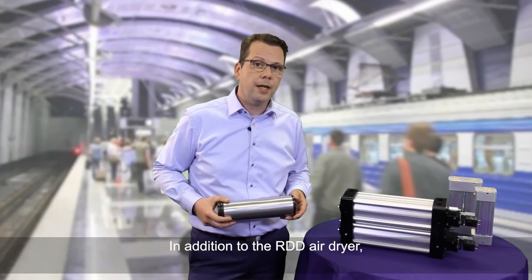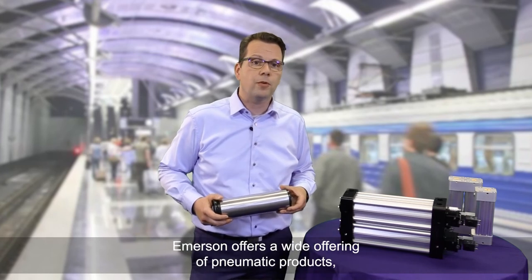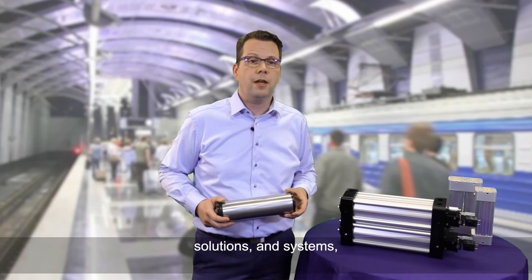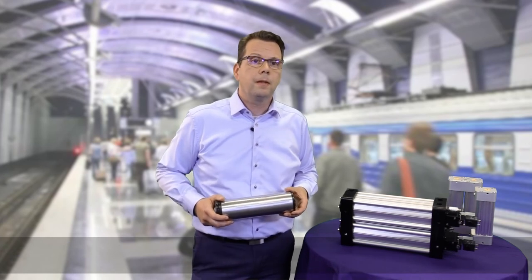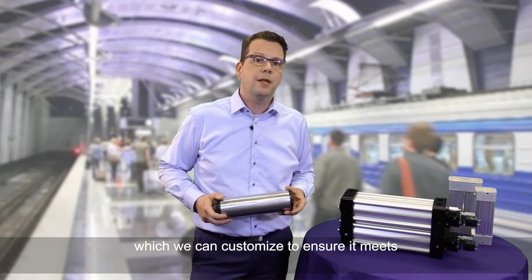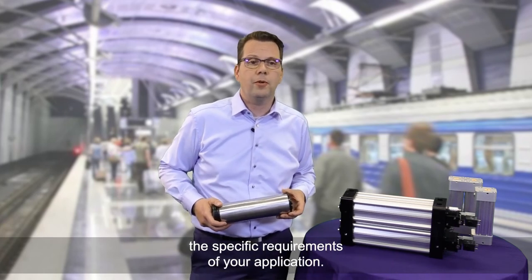In addition to the RDD air dryer, Emerson offers a wide range of pneumatic products, solutions and systems which can be customized to ensure they meet the specific requirements of your application.